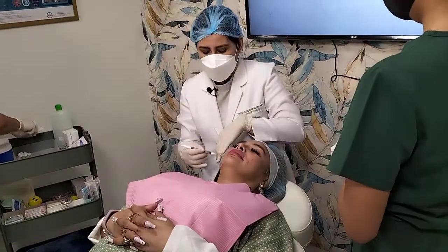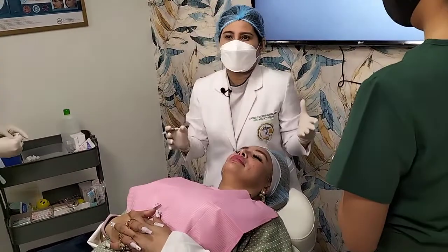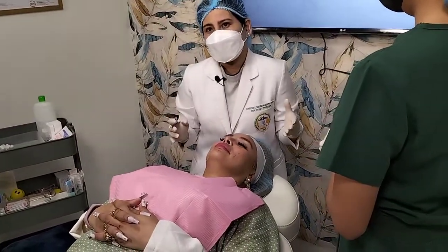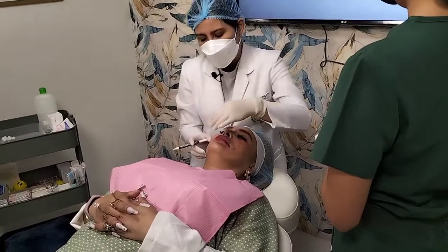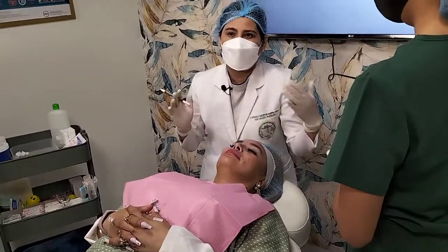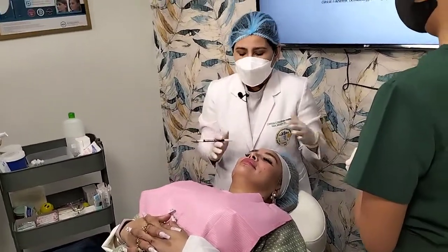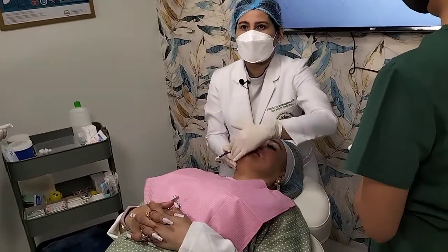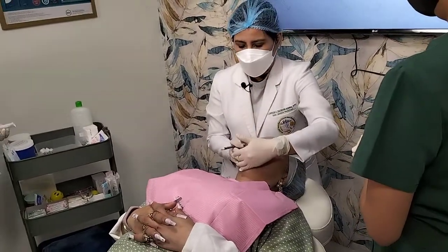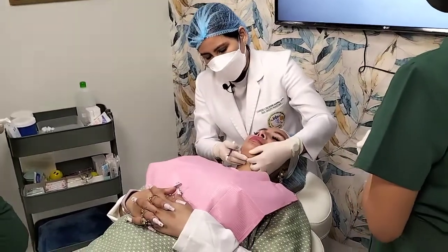From the facial nerve, you also have to avoid branches here. In this part, we know there's a marginal mandibular branch from your facial nerve, in terms of your anatomy. The anatomical layer where you place your cog threads — you can use the fat layer or the SMAS layer there. I'll be doing a combination of cog threads as well as screw threads to really give that firmness and tightness on this part. After that, we'll be doing the upper neck region.